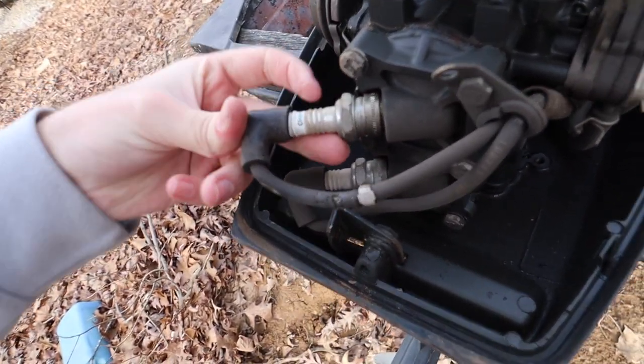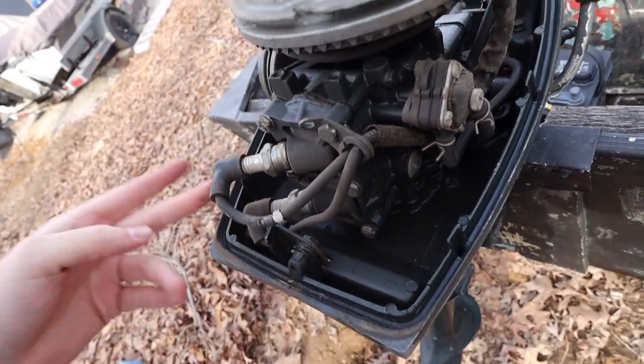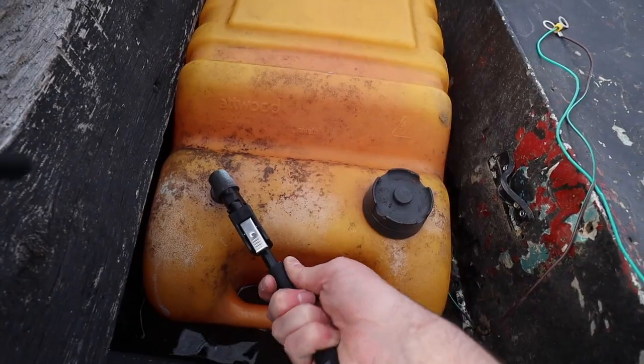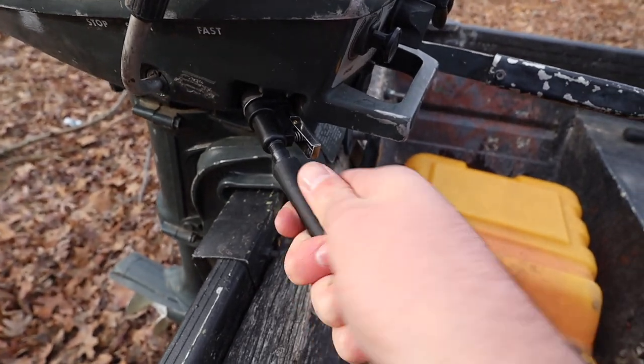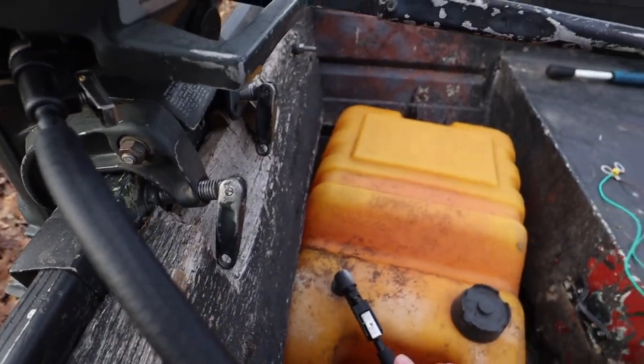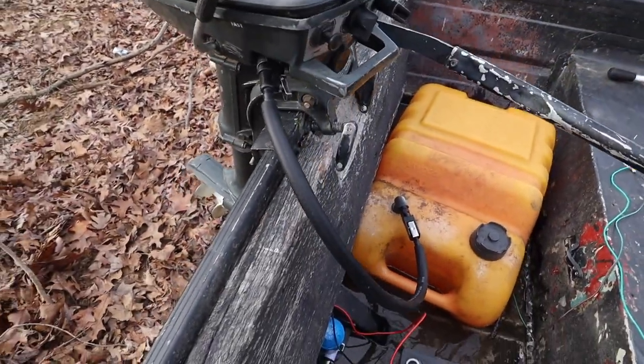My dad had this covered up with plastic on a shelf in his garage, so this thing hasn't even really been rained on. One piece, layer pretty much. Oh yeah, that's going to be perfect. Let's go.